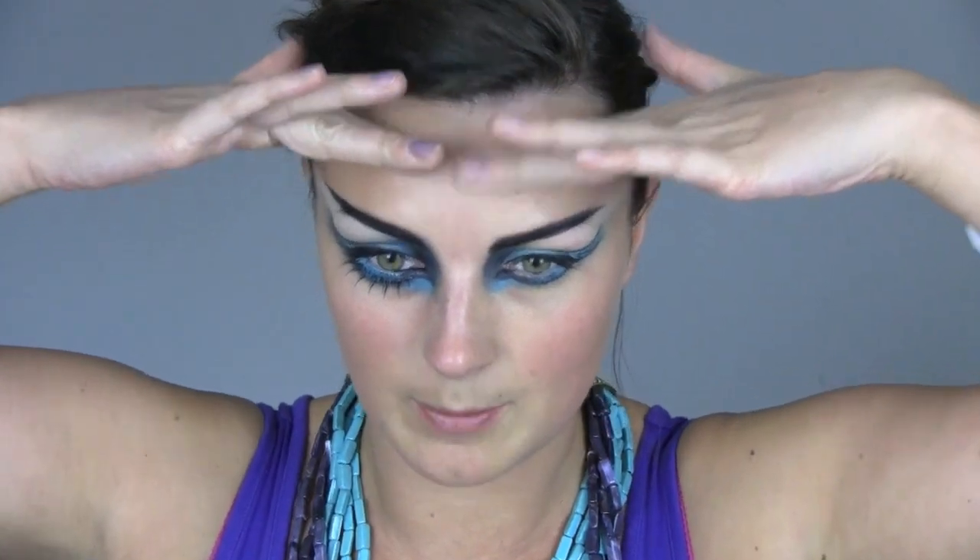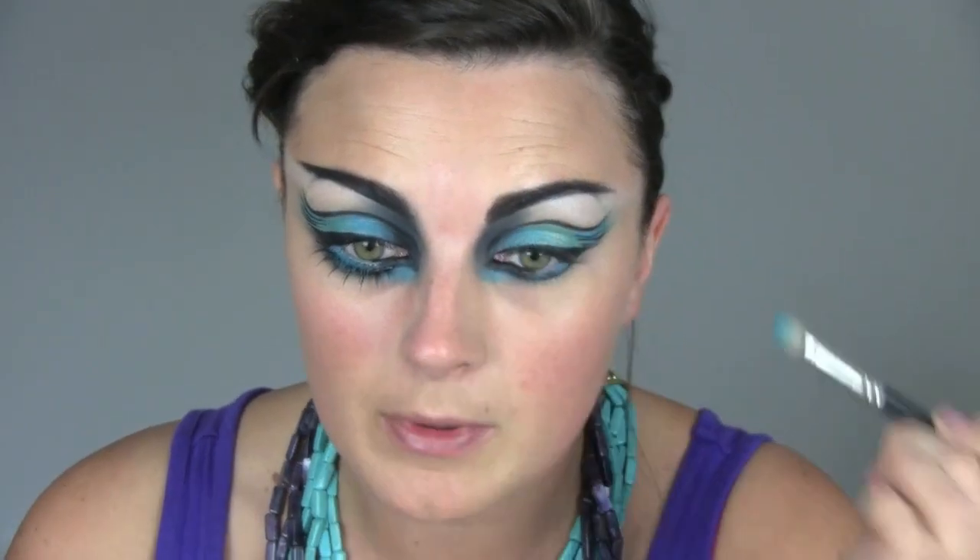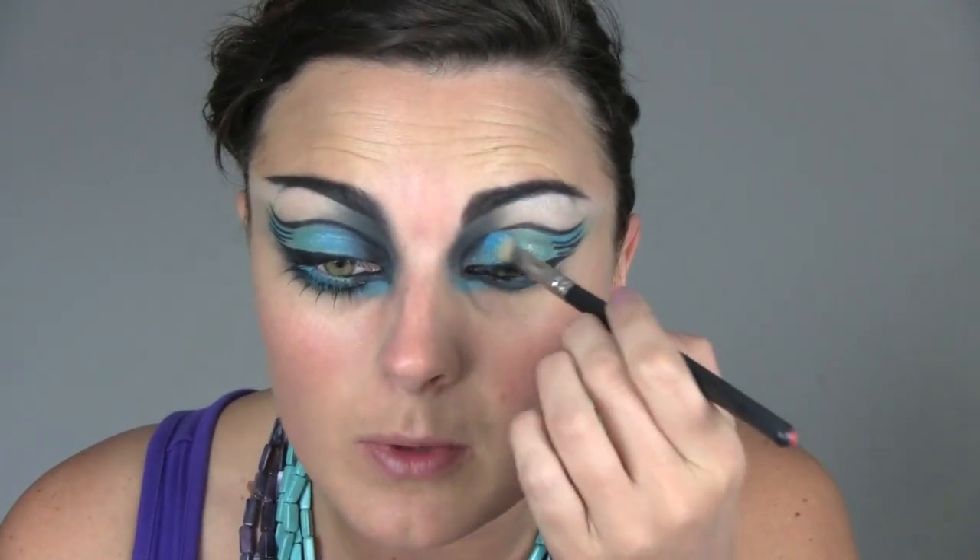My brows are completely different shapes, so it's quite difficult to get them the same because I lift one as well. When I'm doing my makeup, I always lift one so it's always different. I've used a slightly brighter blue on some of it — it's Clarity, which I don't think MAC do anymore. But there is one called Electric Eel if you like the colours. Once I put my foundation on, I'll touch up any other bits.